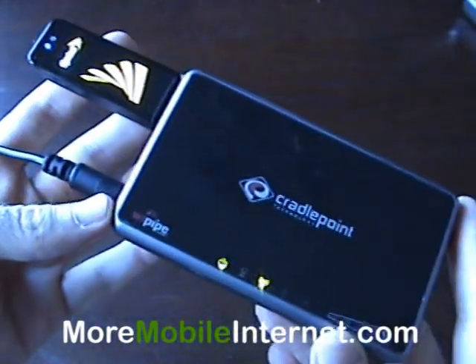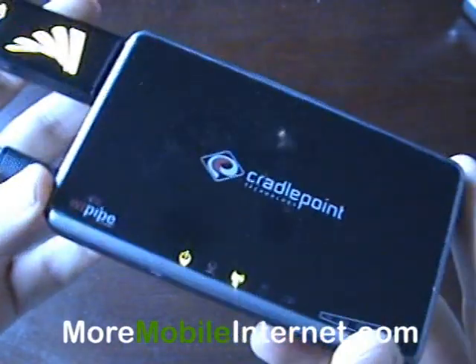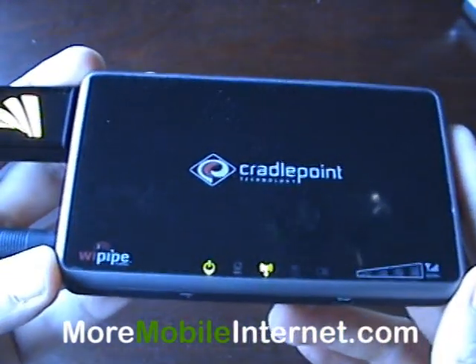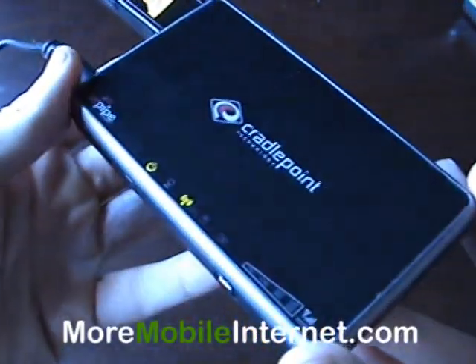We have fantastic packages available when you buy both the card and the router at the same time. Visit us at moremobileinternet.com and see what is there. Thanks for visiting! See you next time!